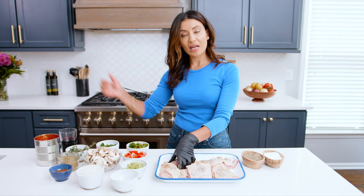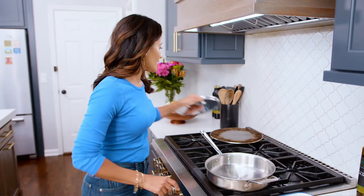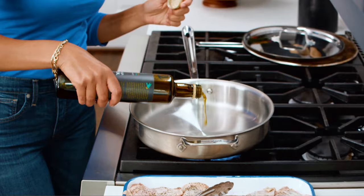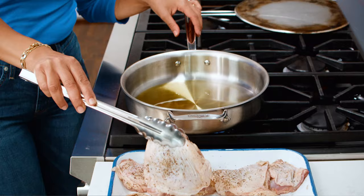We're gonna head over to the stove and cook this in one big pan. First thing we're gonna do is grab a nice big brazier or pan like this. You need a lid later on, so make sure you have one. We're gonna turn the heat to medium-high-ish and heat up a little bit of good extra virgin olive oil until shimmering but not smoking. Starting with the skin side down first.